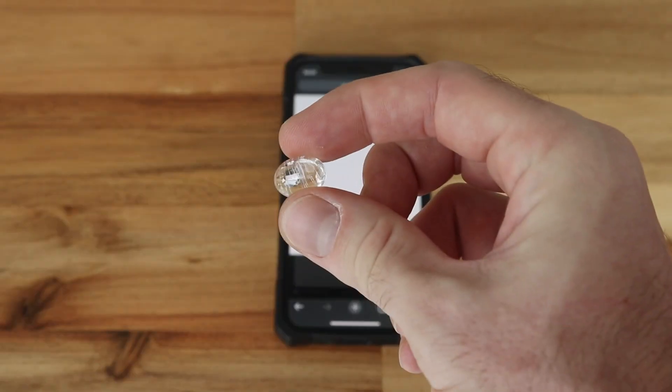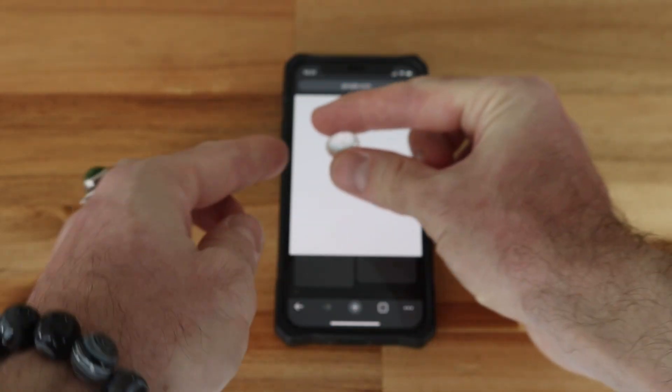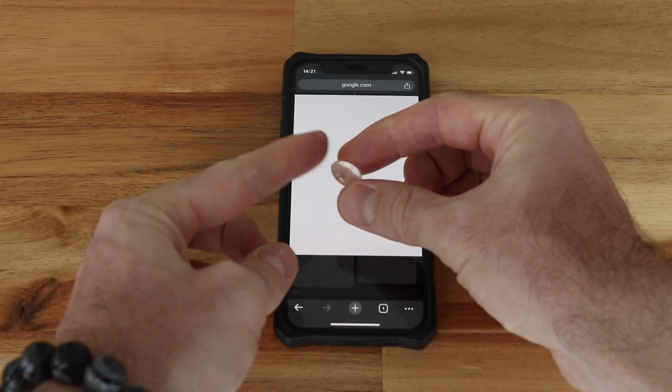If you're not familiar with using a polariscope, you should check out my other videos on polariscopes. We're also going to take our stone — I'm going to use the same stone from one of our recent episodes that was biaxial — and just put it on top of the screen, or directly in front of the screen, and rotate it around.